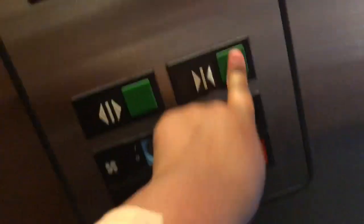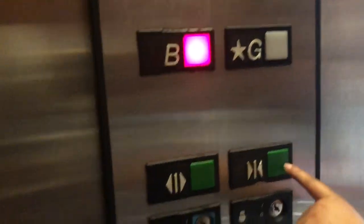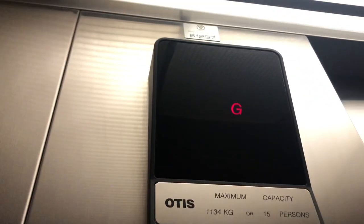Shall we take it for one more ride? Let's do it. Here we go. Watch the button go out. Do you want to press the door closed, Aida? There we go. There we go, and then a little alarm please.